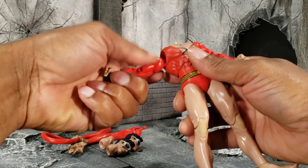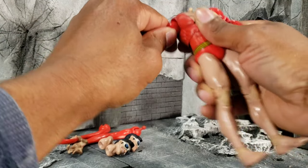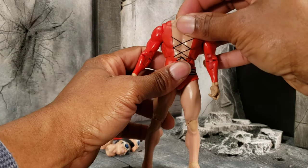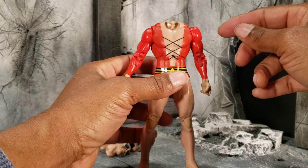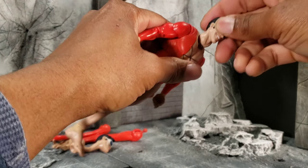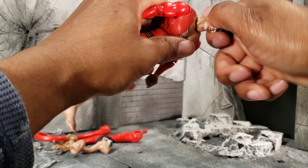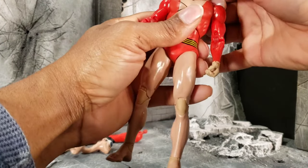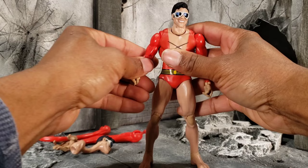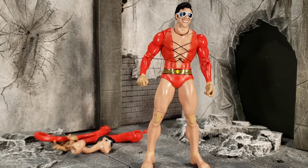We'll start with the regular arms first — left arm pops in pretty painless. Right arm too. Look how small that ball peg is — wow, super small, not used to ball pegs being that small. But it does pop on pretty good — I heard the snap. Popped it off again to confirm, and yeah, that popped on pretty good. Plastic Man came together pretty painlessly.